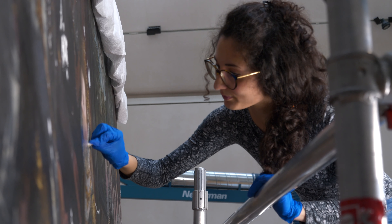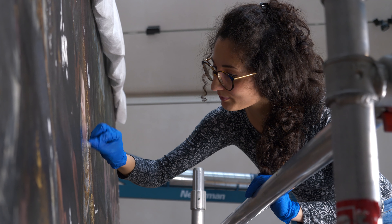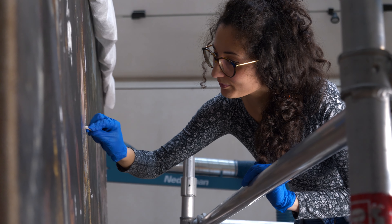Once you remove that varnish and once you address the losses that are there in the painting, the next step is to replace the varnish with a new varnish that's clear and that gives you a more realistic idea of what the colours of the paint that the artist applied are.